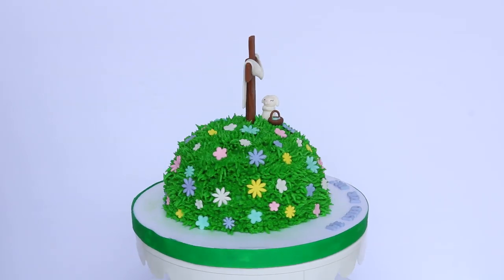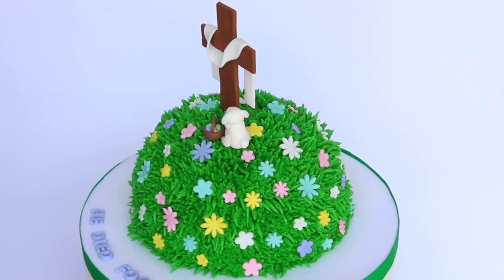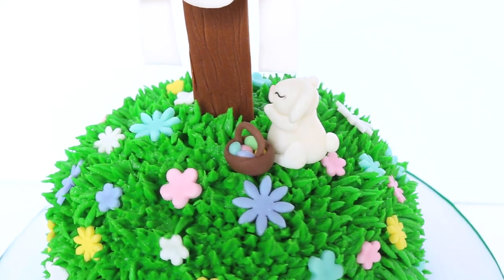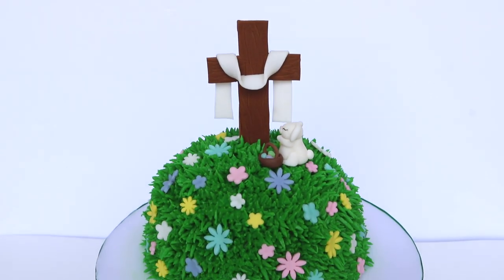What better way than to celebrate — Jesus cross! Do you guys know that meme? Leave a comment down below if you know what I'm talking about.